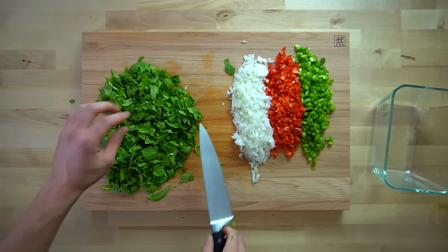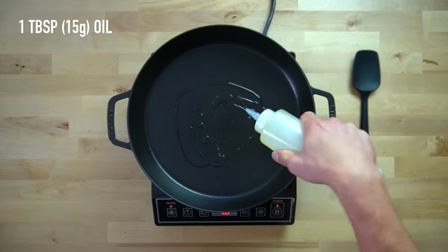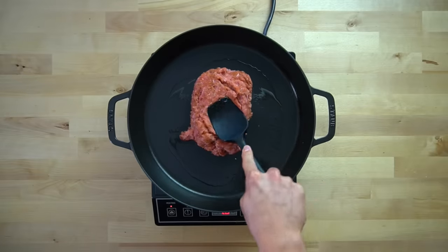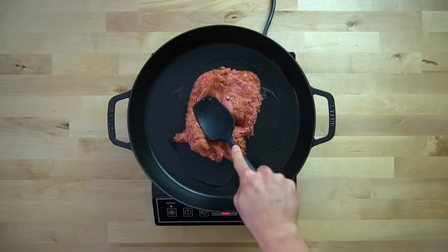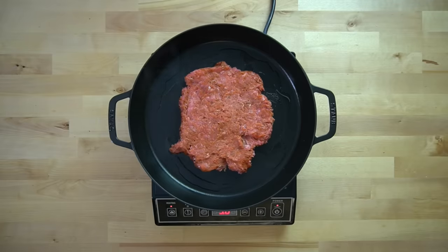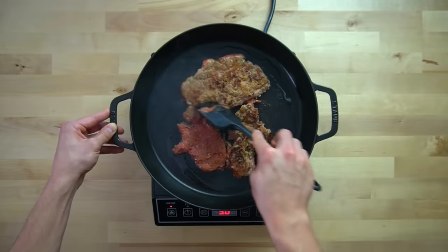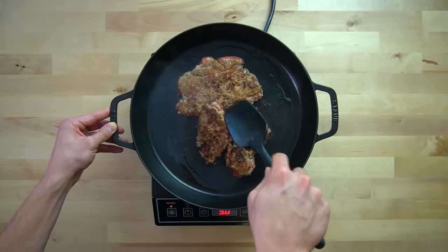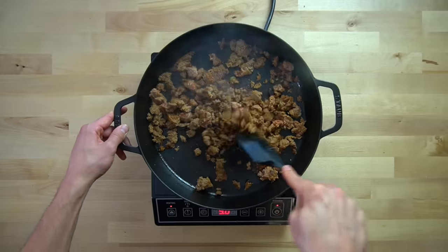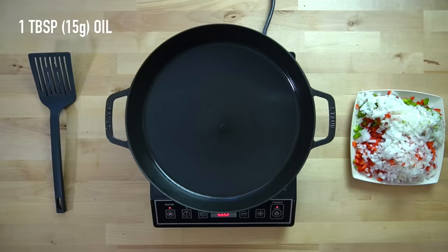Now that your sausage, eggs, and vegetables are ready to go, get out a large skillet, place it over medium high heat, and add in one tablespoon or 15 grams of oil. Pour your turkey sausage right into the center and begin to brown it. Whenever I cook ground meats, I like to spread them flat in the bottom of the skillet and don't break them up until they've had a chance to take some heat — otherwise too much water gets released and it will steam instead of brown, giving you gray flavorless turkey instead of brown bits. Cook it until no pink bits remain, then remove it and set aside.